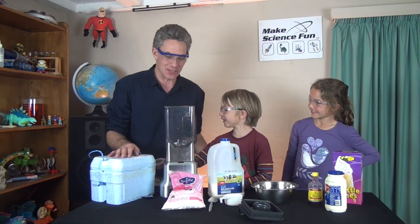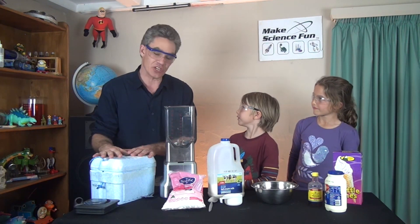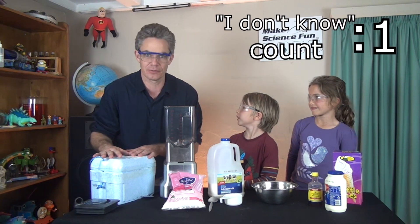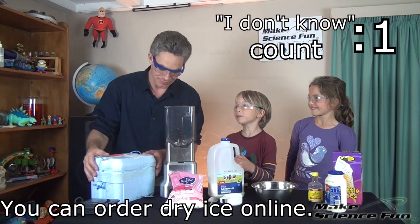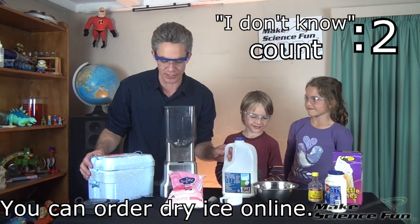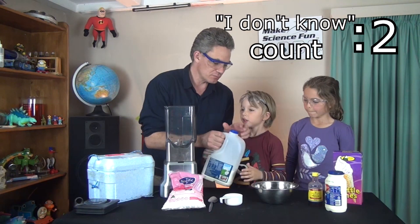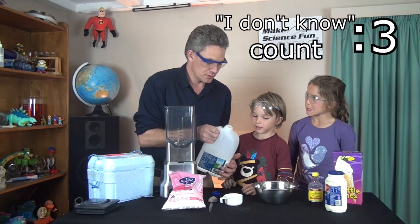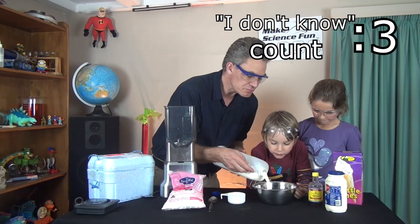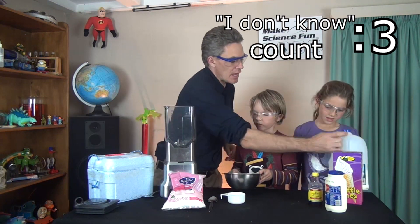Dry ice ice creams! For this dry ice ice cream, you're going to need some dry ice, which you can get from the shops — special shops — that's your job to find out. A blender to crush up the dry ice. Some milk — let's give it a pour, about that much. And we'll need some cream.